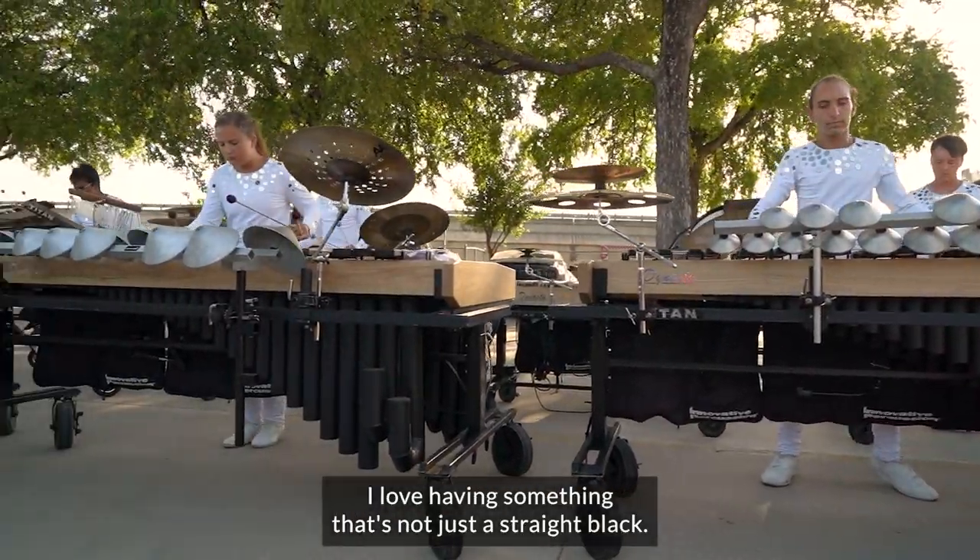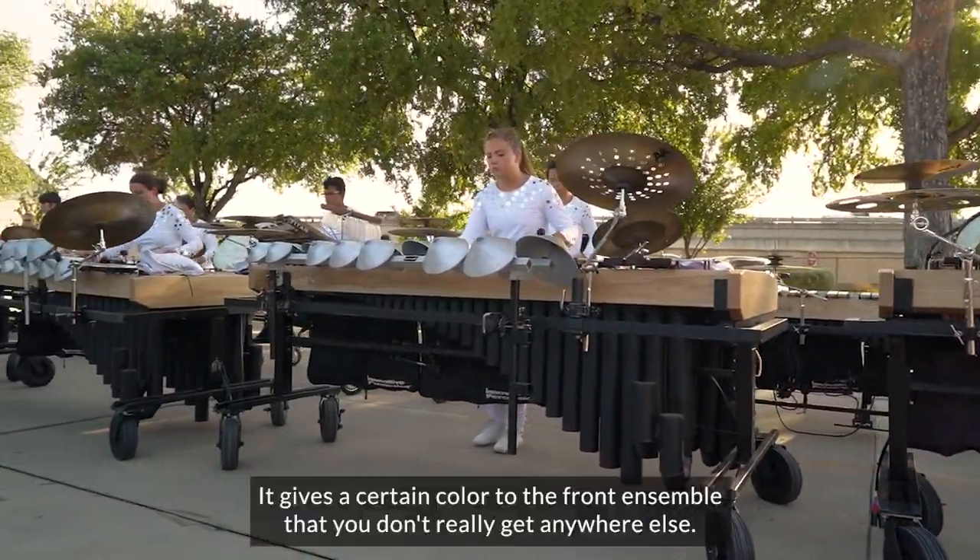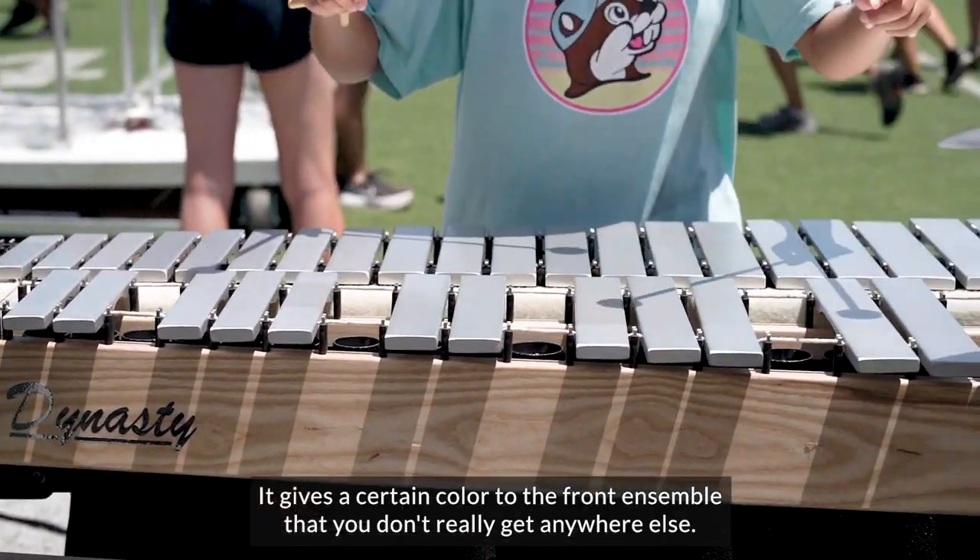I love having something that's not just a straight black. It gives a certain color to the front ensemble where you don't really get anywhere else.